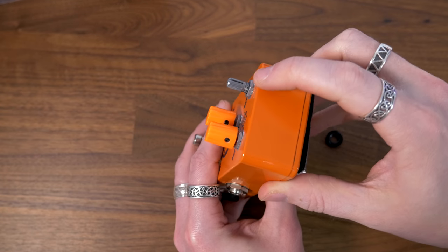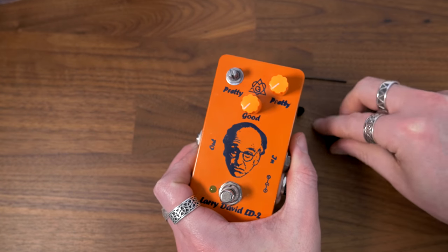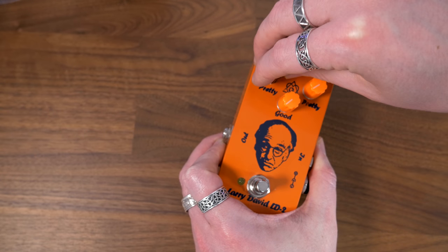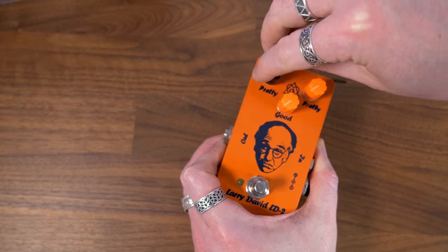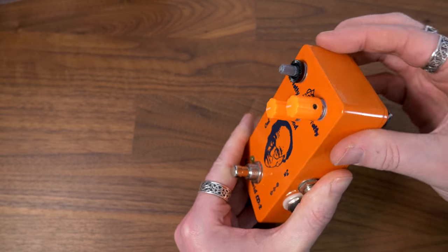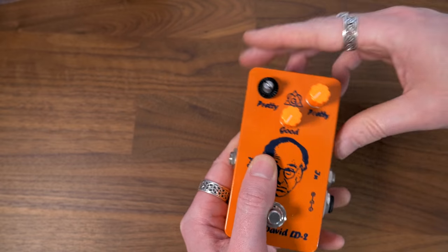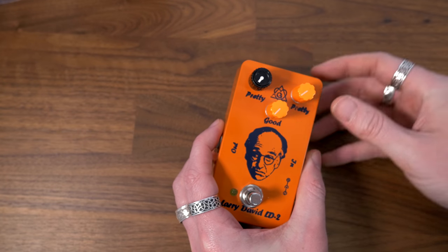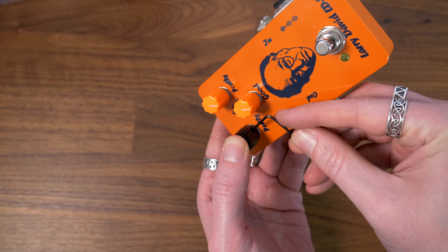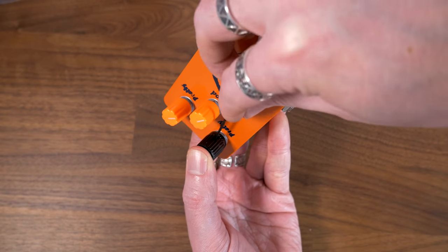I noticed on this pedal that the pot was long enough that it left a bit of thread, so I didn't actually have to take off the washer and nut, which was even easier. So literally put the threaded ring on, put the knob on here, twist it round, tighten it, and then that's on. You'll set it completely to zero so you can line it up, line up your knob with all of your other ones, and then using the little Allen key we're just going to tighten that up.